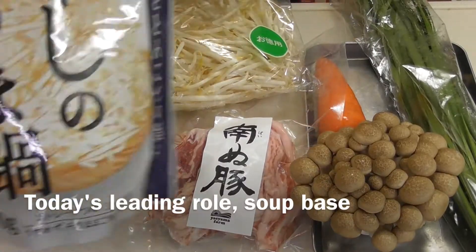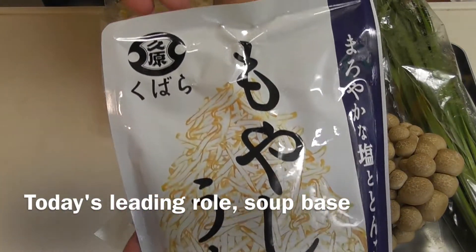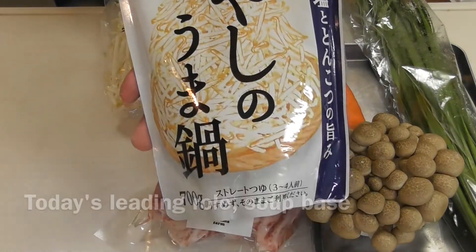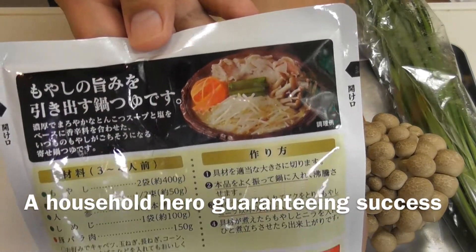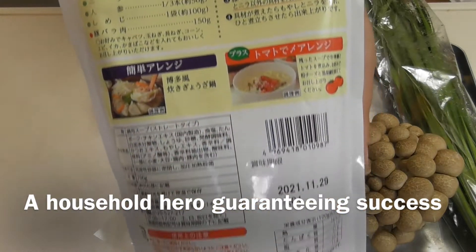First of all, today's leading role: the soup base. This is a household hero guaranteeing success.